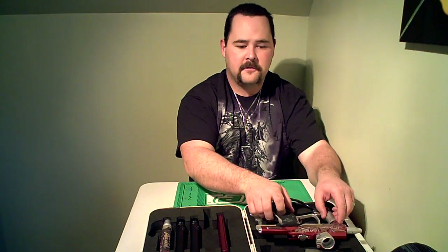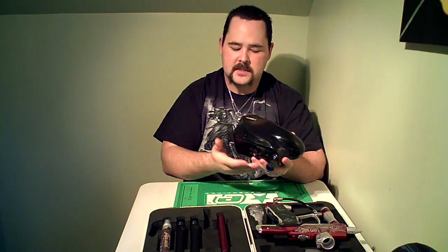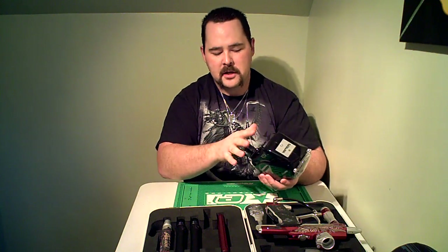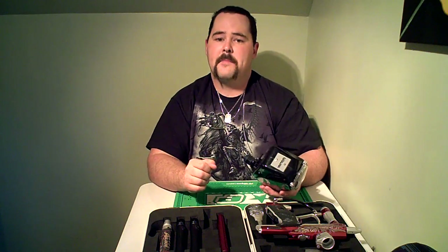Getting away from the marker itself, keep the same thing in mind with your hopper — just make sure it's nice and clean inside. If you had any broken paint, check your manual on how to take it apart and give it a good wipe out. Make sure none of your electronics are gummed up, and if you have an electric hopper, make sure the batteries are good.